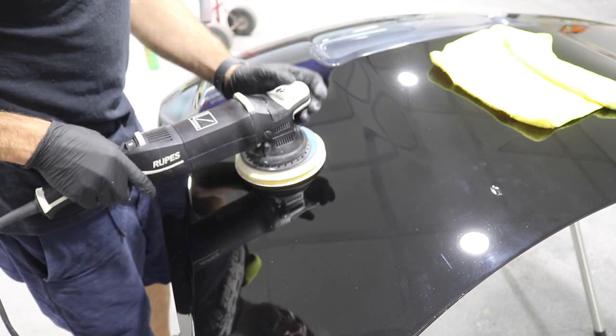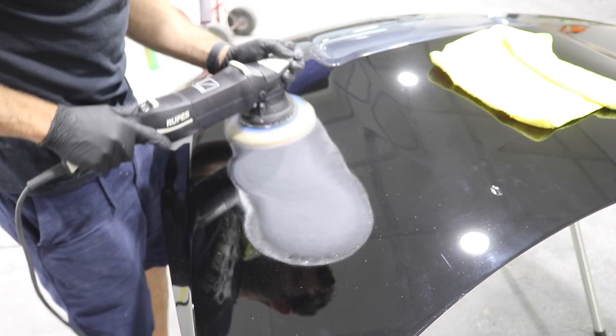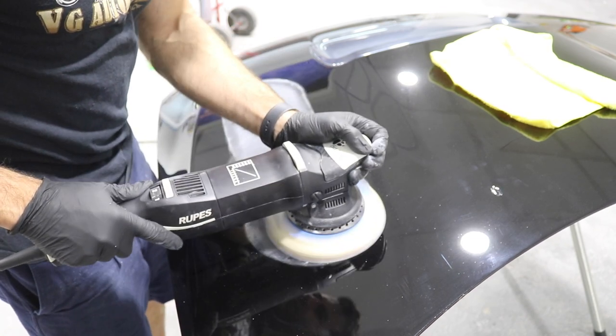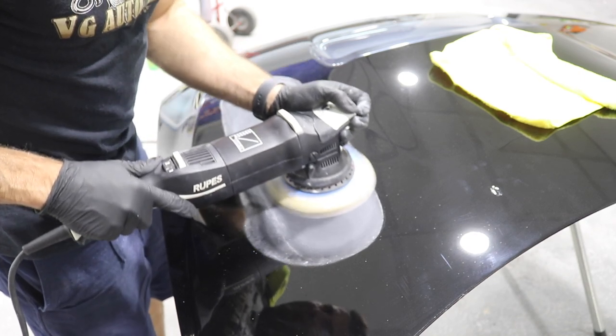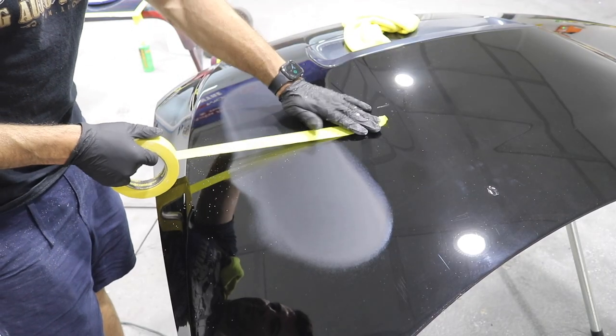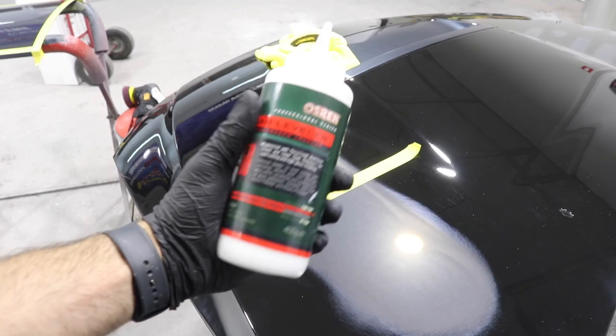Before we look at the results, I would like to just do another test. I'm going to use the 1500 grit sandpaper on this black hood and basically just sand the clear. Once I've done that, I'm going to use the two different machines and different pad and compound combinations to correct the clear.